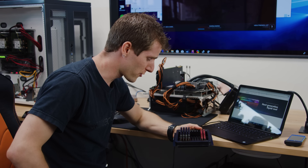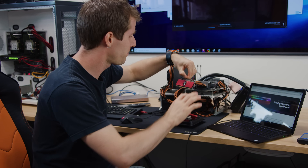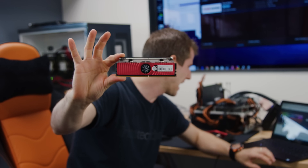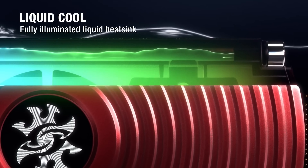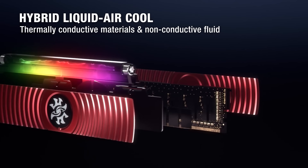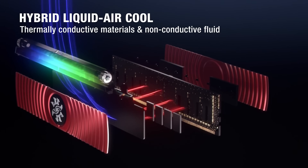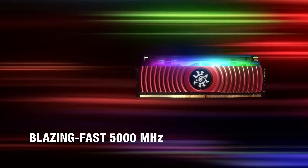Frankly, I'm not even a hundred percent sure where to start with this one. Meet ADATA's Spectrix D80 DDR4 memory — as they're calling it, the world's first RGB DDR4 memory with hybrid liquid air cooling system, using a combination of a liquid heat sink and an aluminum heat sink to deliver effective thermal cooling. Water-cooled memory?